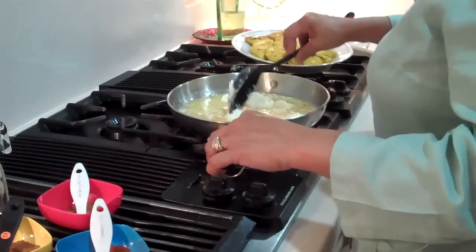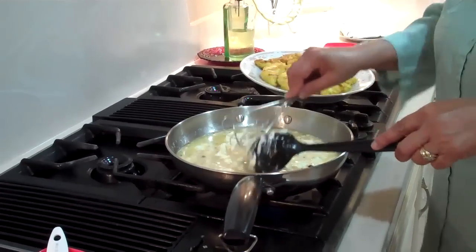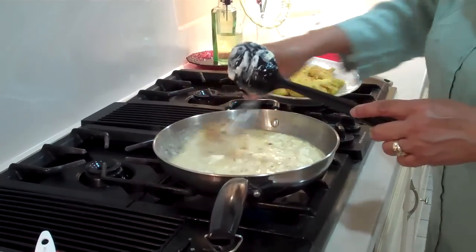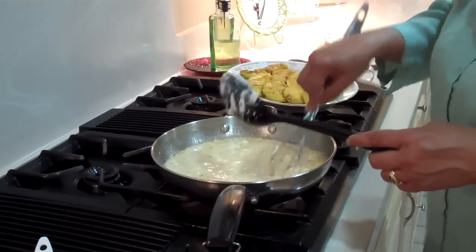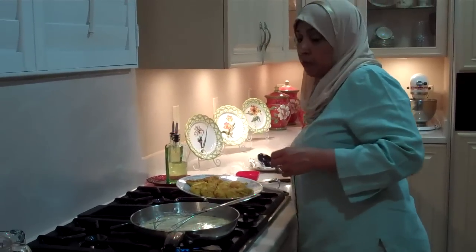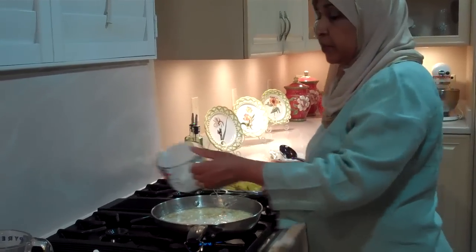As the cream cheese melts, I'm going to whisk it in — break up the cream cheese and it's going to melt. This is where we're getting our tropical flavor: the pineapple juice with the cream cheese. Just cook it about 6 to 8 minutes until it's all blended together. I'm also going to add half a cup of heavy cream, which will help thicken the sauce.